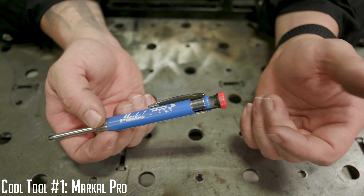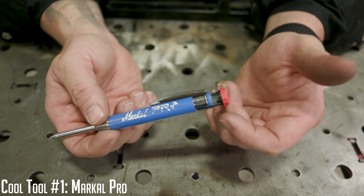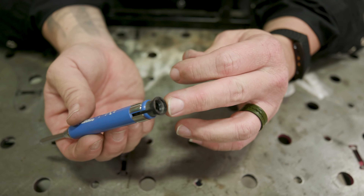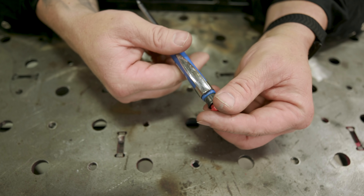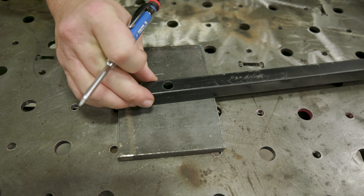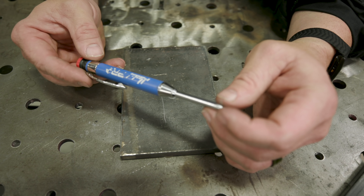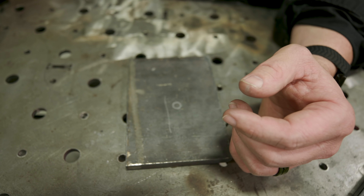First item is the Markall Pro. Full disclosure — this isn't a sponsored episode. We're not receiving anything for it; we're just trying to answer questions you guys ask most often about the stuff we're using. The Markall Pro is a mechanical pencil — you click it and it comes out. You have room to store another piece of lead, which is actually a silver streak insert. It has a built-in sharpener in the back. It's great for really fine, precise lines and marking through holes. You can get it on Amazon — link in the description — and I'd go ahead and get the refills too.